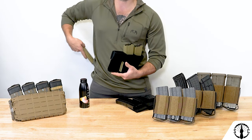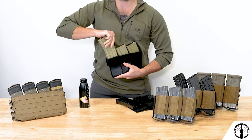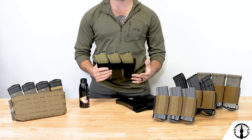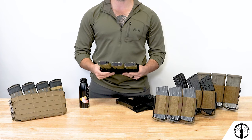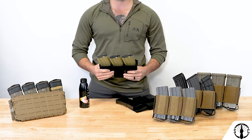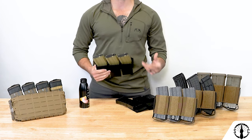Kydex inserts, on the other hand, are great for re-indexing mags back in and are pretty durable. Depending on the insert, their retention is solid but mostly inflexible with what they can accept. They also stay fully open no matter what, make noise when bumped into or used, and don't feel great when they get rolled over or crushed.